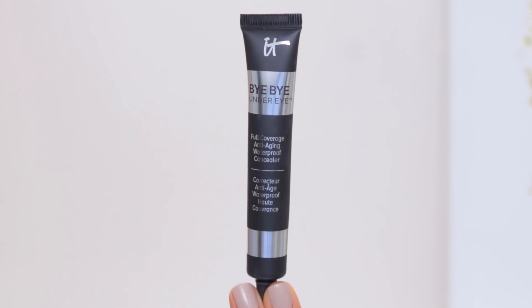Hi you guys! Welcome back to my channel. Today I'm doing a review, demo, and test of the It Cosmetics Bye Bye Under Eye Concealer. In this video I'll be looking at how much this concealer actually covers up, doing updates throughout the day to see how it's lasting, and looking at the finish — whether it's going to cake underneath your eyes or look beautiful for the entire day. So if you're curious to see what this concealer is all about and whether it is worth all of the hype, continue watching.